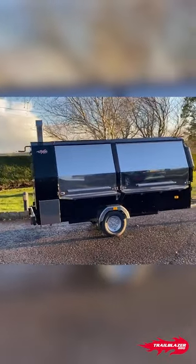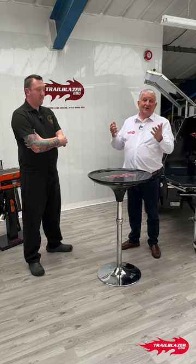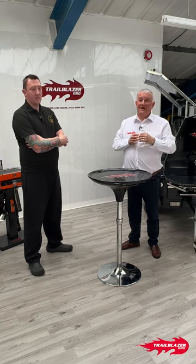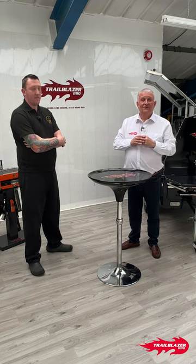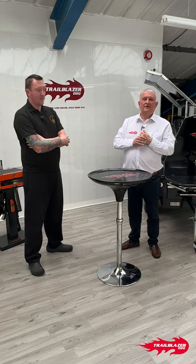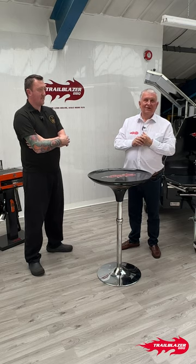Daryl, you're a star — thank you very much for coming along. Guys, hope you enjoyed that. We'll be bringing somebody in another few weeks' time to talk about a different aspect of how they do their business. Enjoy it, take it on board, think about how you could relate it to your environment and how you work. See you next time — thanks a lot, bye.